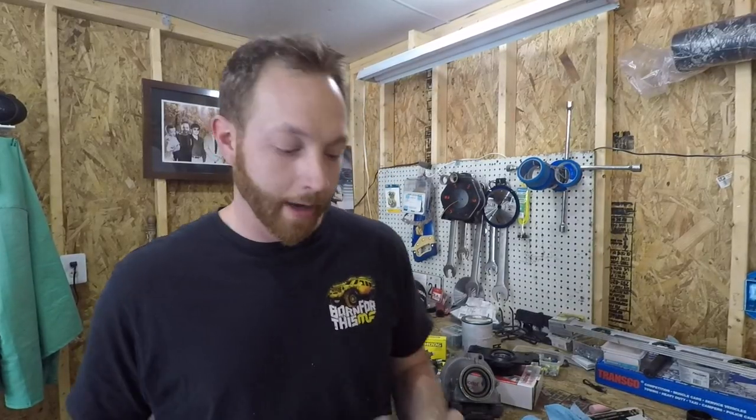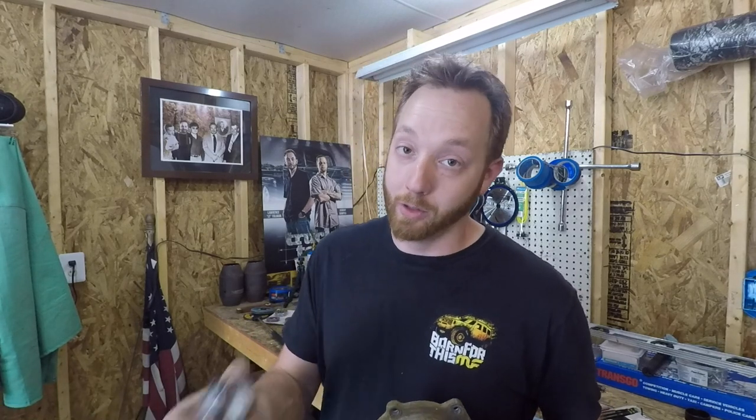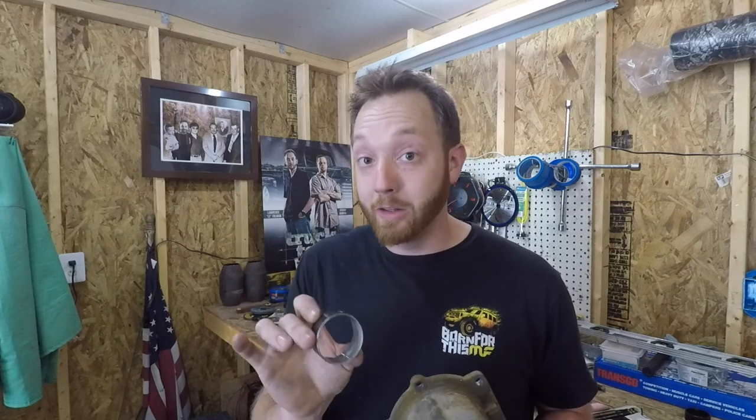So earlier, I removed the original tail housing from the 4L80E, and the whole purpose was to replace this guy right here, the tail housing bushing. Now, I didn't really think it was all that bad, but like I said, this was kind of just as a just-in-case measure. I want to make sure everything is up to snuff. I don't know how long this had been in there because, remember, this is a used transmission.